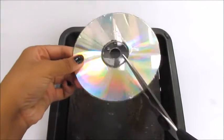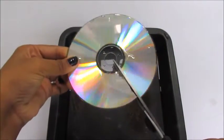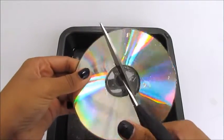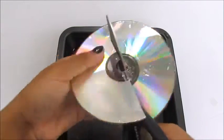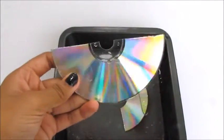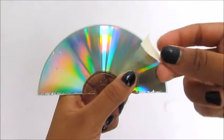Then cut your disc in half. I made a rough stencil of how my decoration would look like.